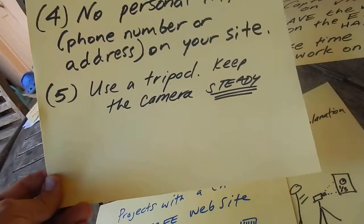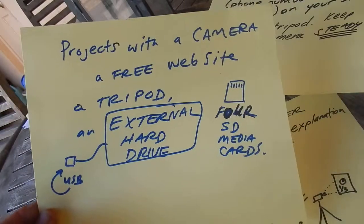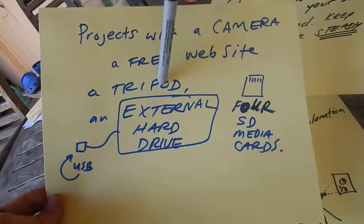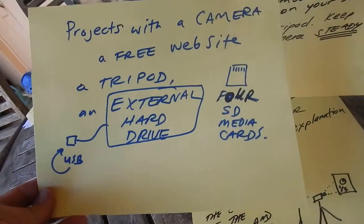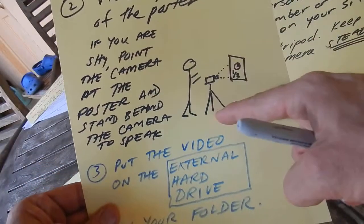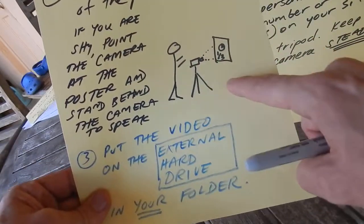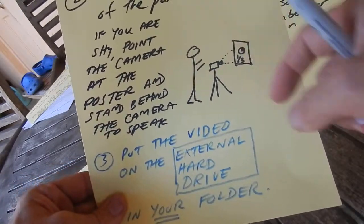This is called 'Projects with a Camera.' You'll need a free website, a tripod, an external hard drive, and media cards. The idea is that if you have 10 or 20 students making videos — perhaps two people working together with two cameras — you're going to need some extra memory chips to move around.